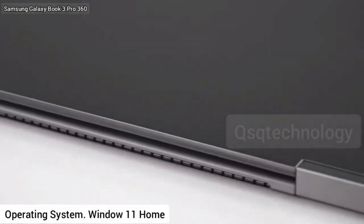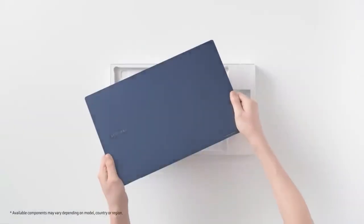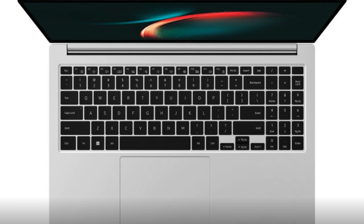Users can expand the storage with an additional SSD and a microSD card, the latter supported up to 2TB. The images also suggest that the laptop will come with a full-size keyboard, which has a dedicated number pad.